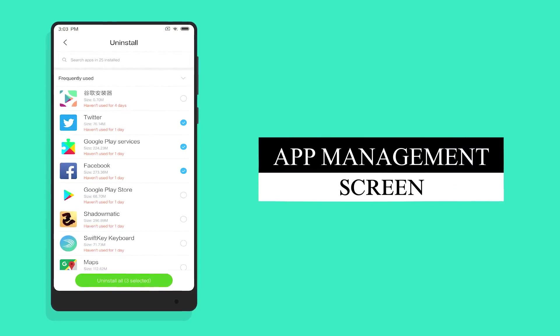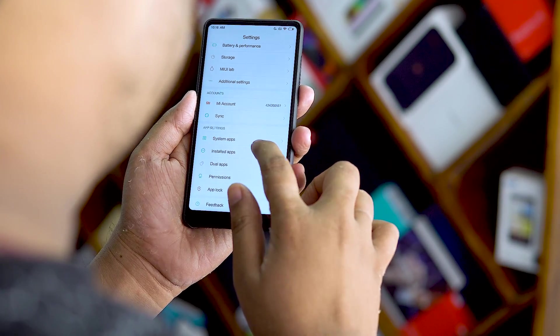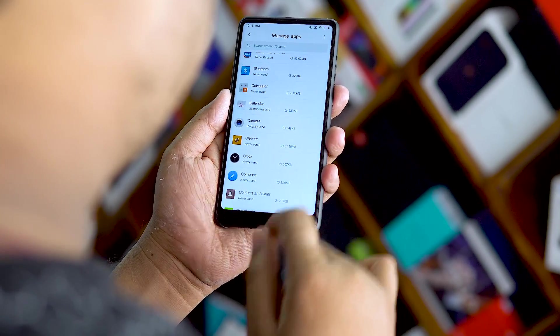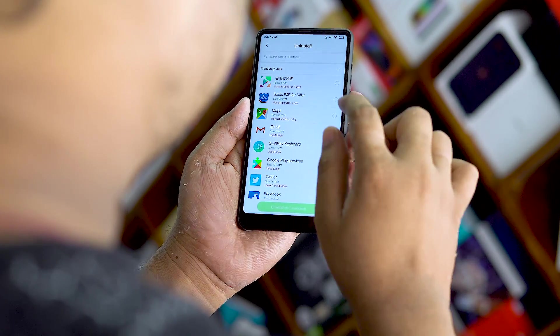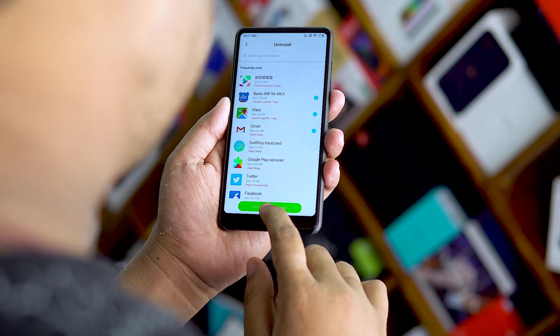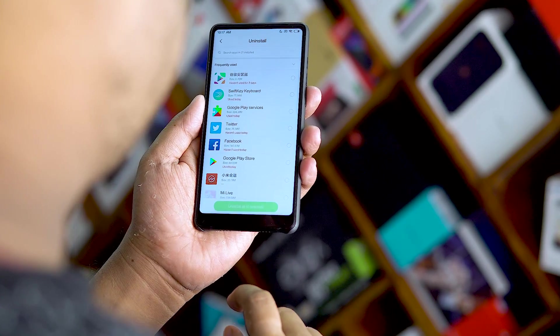Number 5: New App Management Screen. If you go to the settings, there are two changes — there is a new App Management Screen. You can update the apps, control permissions, and manage the app. There is a Batch Uninstall feature. You can download apps, test them, and install updates. This is very easy.